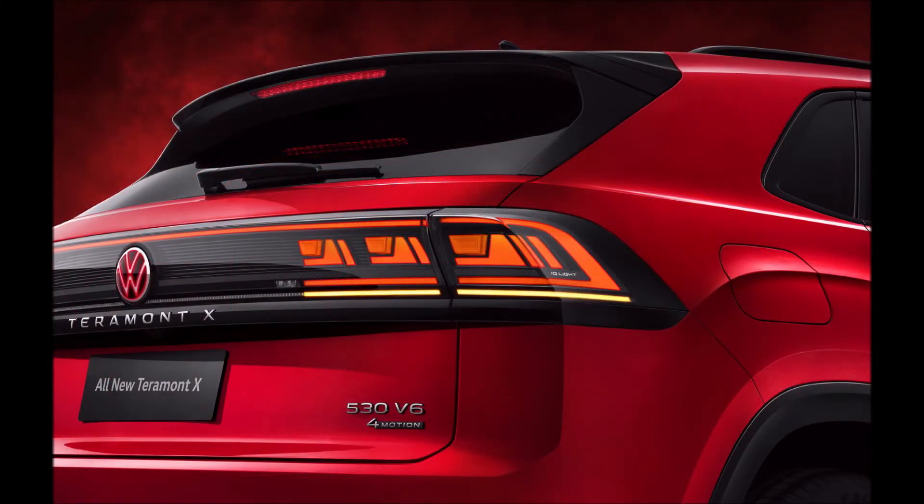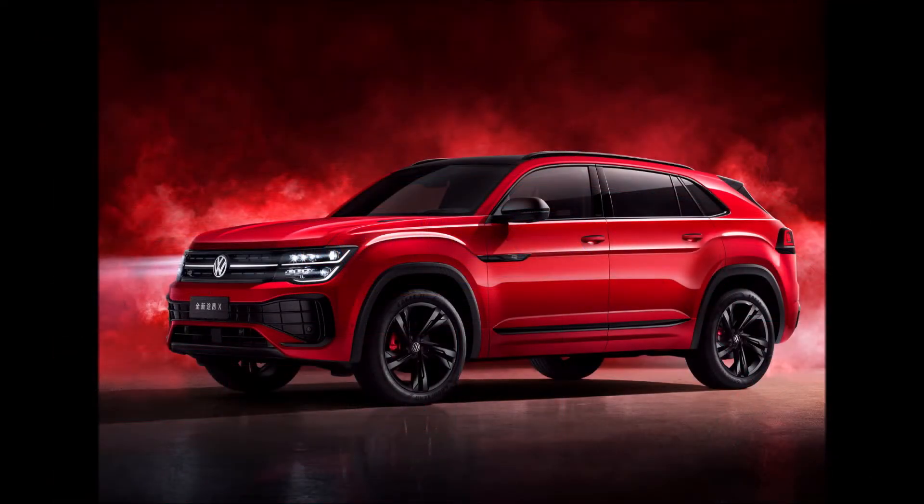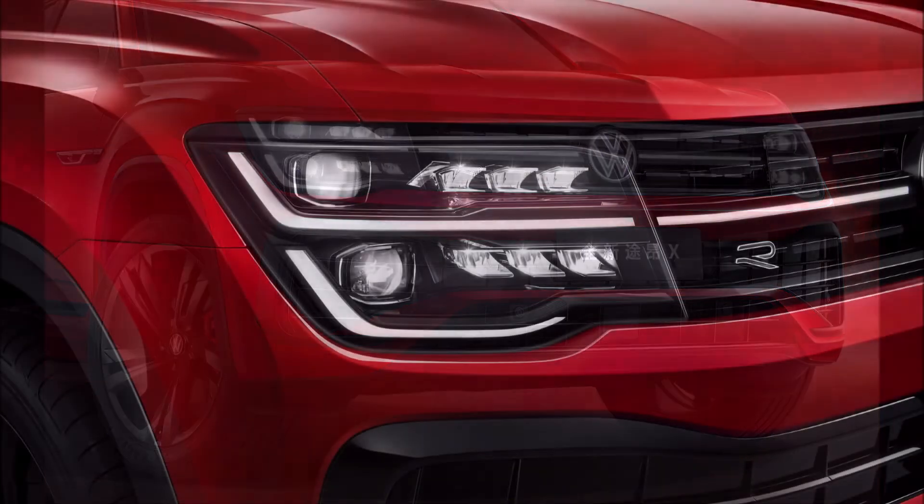The updated bumper has larger interconnected intakes surrounded by gloss black trim in typical R-Line flavor. At the back, the face of the Teramont X is distinguished by a new glossy black panel that is integrated with the full-width LED taillights featuring modern LED graphics.